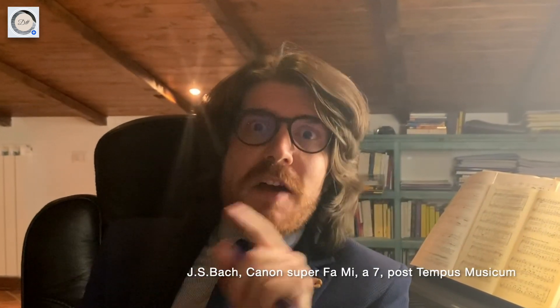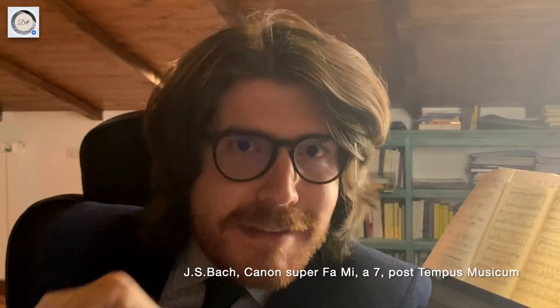Dear music lovers, and dear friends of The Major TV, today I will talk about a beautiful composition written by Johann Sebastian Bach: the Canon Super Fa Mi. Stay with us.